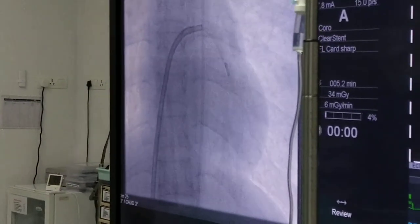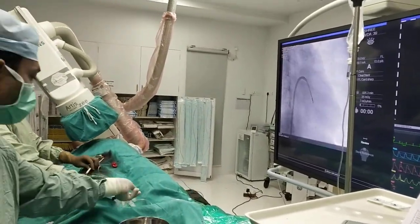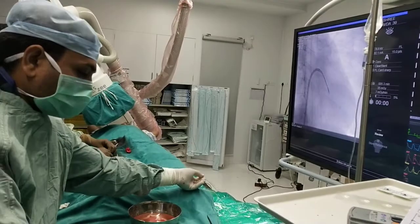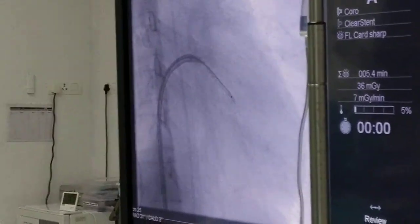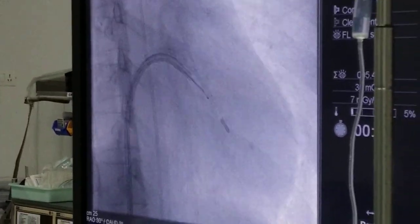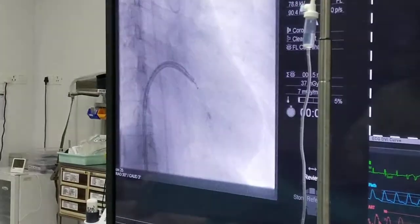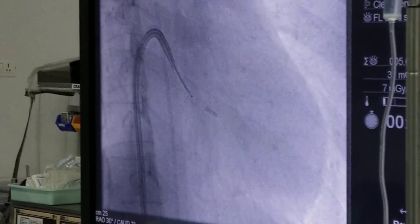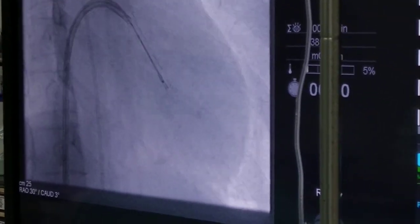The best way to cross the mitral valve is in the RAO-30 position. Make it RAO-30, make the balloon negative, and with each beat during diastole I will try to push the balloon inside. I am already in — I will try to go up to the apex. It is not in a proper position; it may go through the body of the ventricle. So I will try to wrap it properly and push it to a correct position.